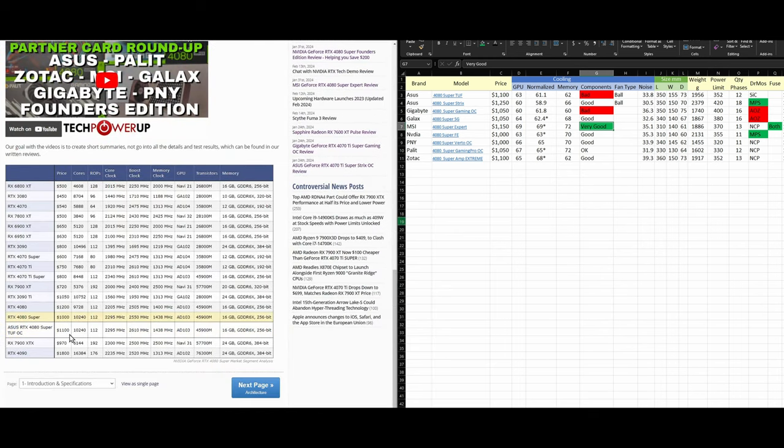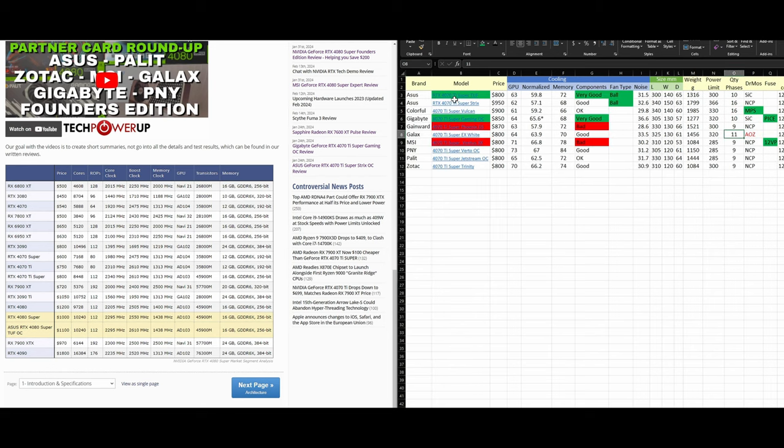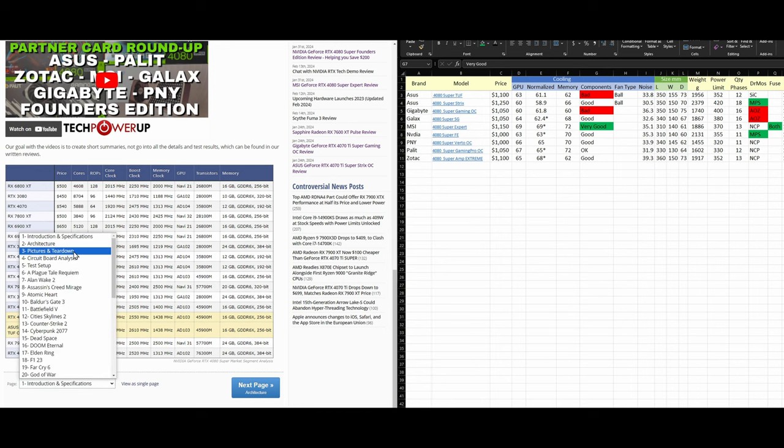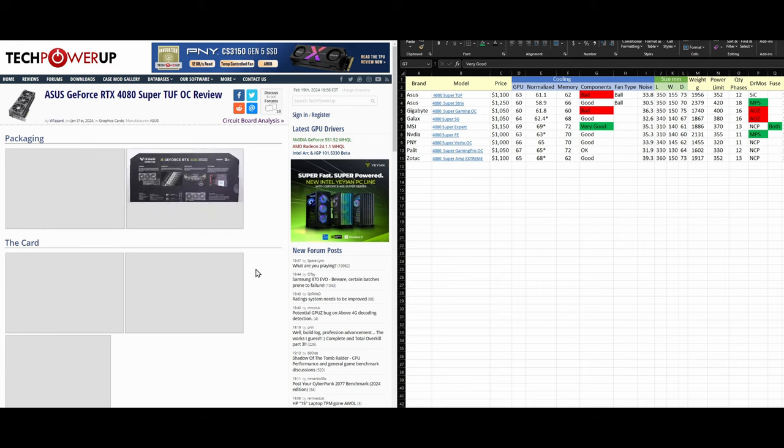Let's start with the ASUS 4080 Super TUF. This card costs $100 more than MSRP. Looking at previous cards — for example, the 4070 Ti Super came in at the same price as MSRP — but here they decided to increase the price by $100. Let's see what they're offering for that extra $100.